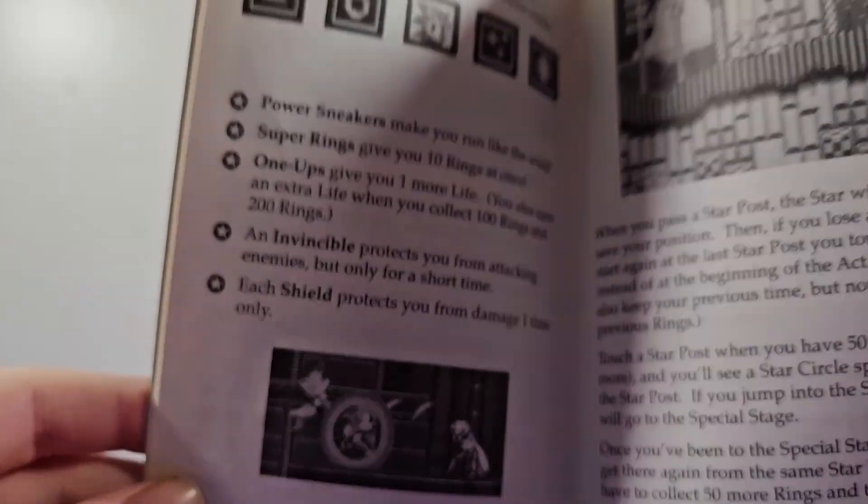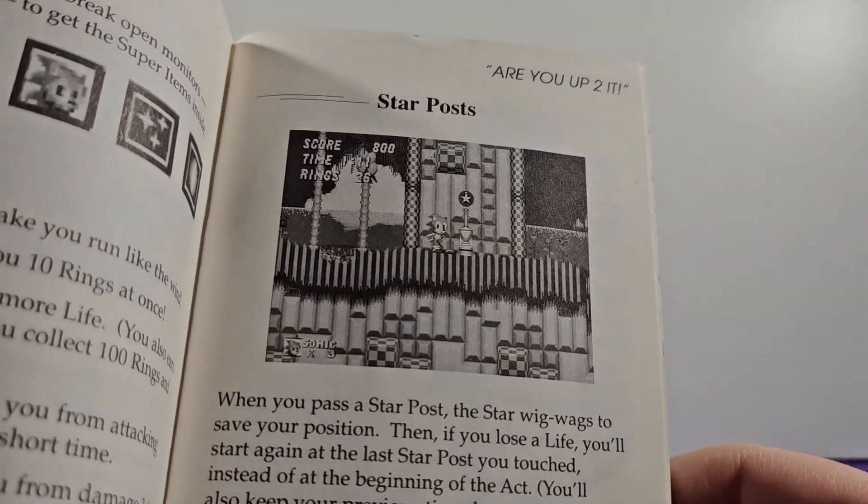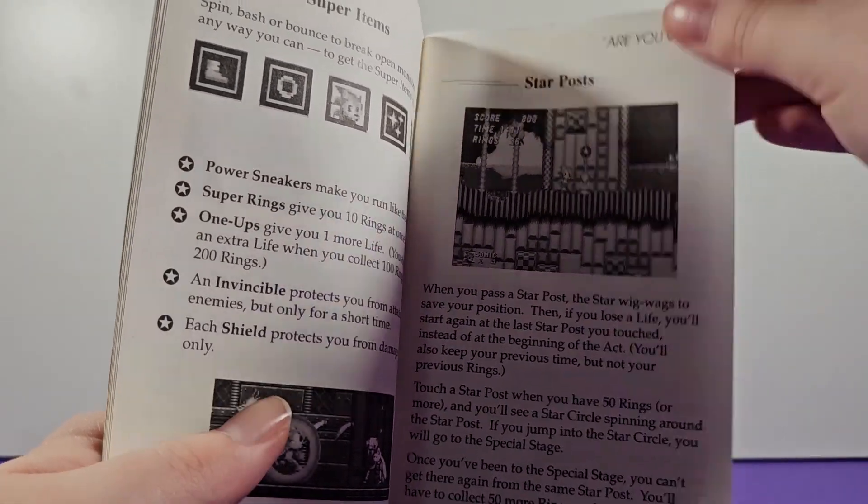We have some more tips about scoring, timer, and all that stuff in the Race for the Rings section. Then Super Items — this is just your basic item list, same ones from Sonic 1 really. They use the Metropolis Zone screenshot here again. There's a Star Post, which are your checkpoints.